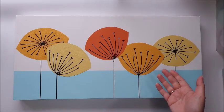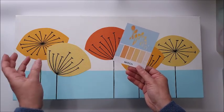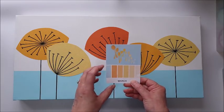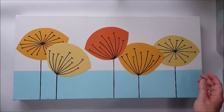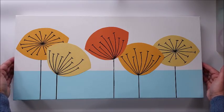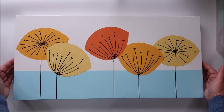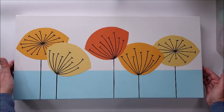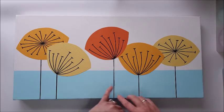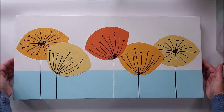Here we have our completed canvas. I think we've filled the brief well — we've matched the colour scheme and emulated the shapes from the original image with the stylized flowers. I really love this mid-century modern style. It's clean and fresh and it still looks modern now, even 60 or 70 years later. I'm going to find somewhere to put this in the house. If it doesn't find a space in my craft room, it might well go in the bedroom, as I have a pale teal colour in there and I think it would look quite nice.